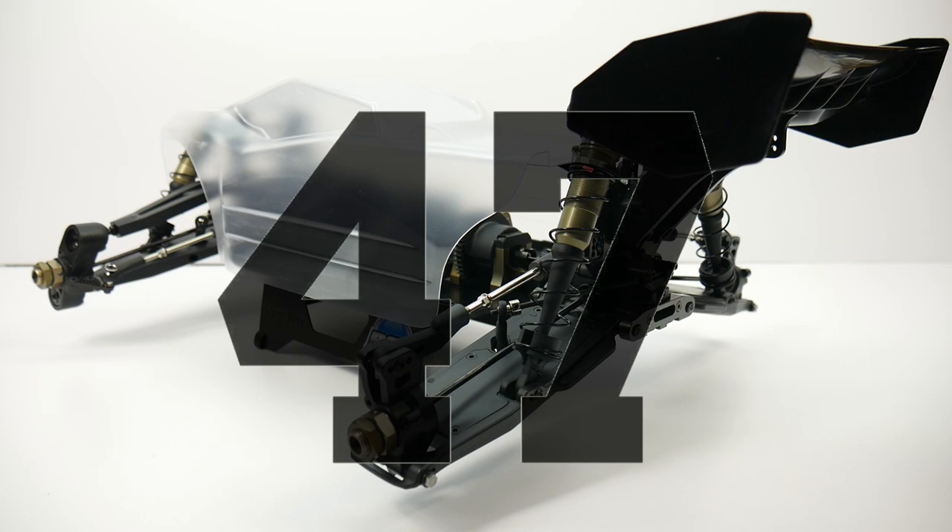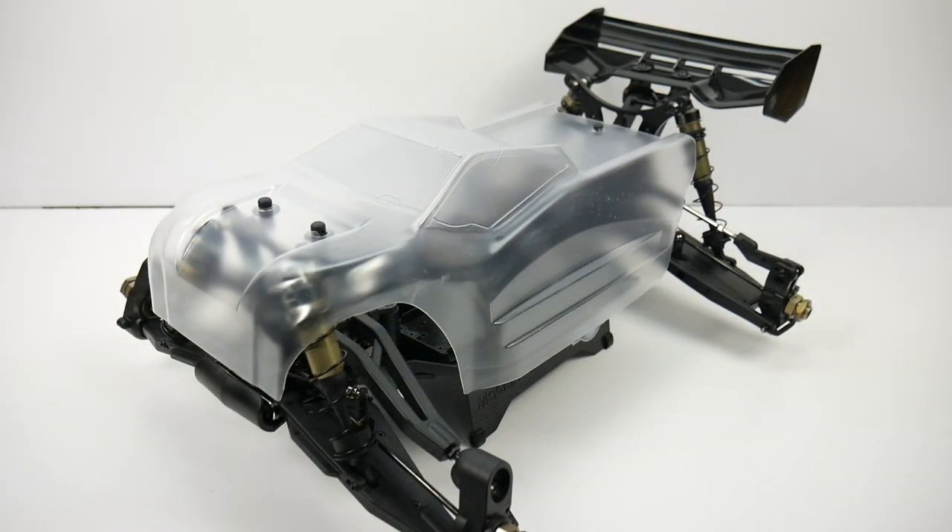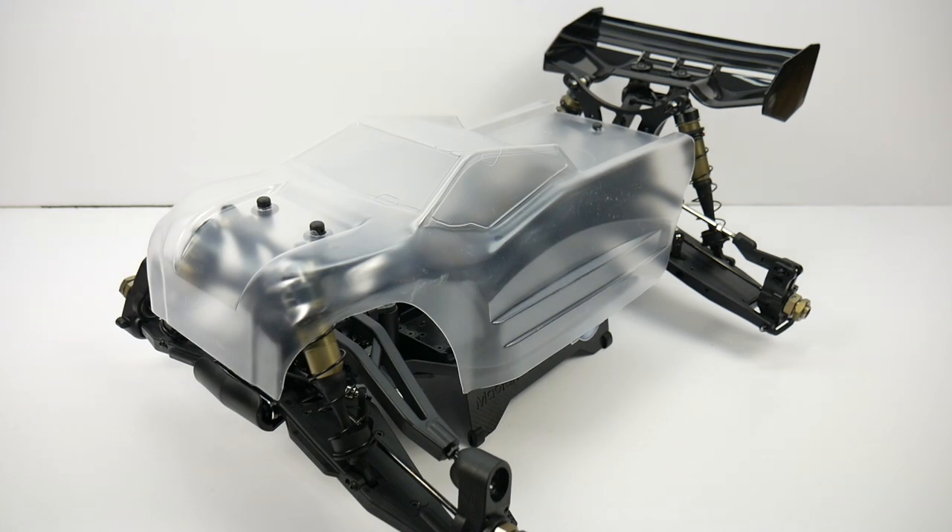The S-Works Zeus in front of you is my 48th kit I've built. So I've got a few builds under my belt. As with any kit build, you do have to put it together, supply all of your own electronics, paint your body, and supply wheels and tires to get this thing up and running.